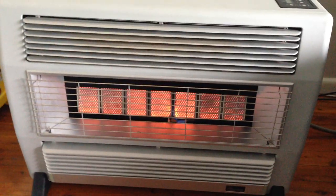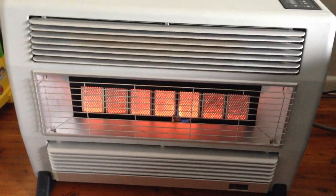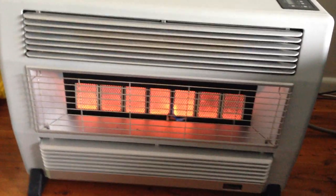Sold as is. It's in perfect working order. 8th of the 4th of 2015.